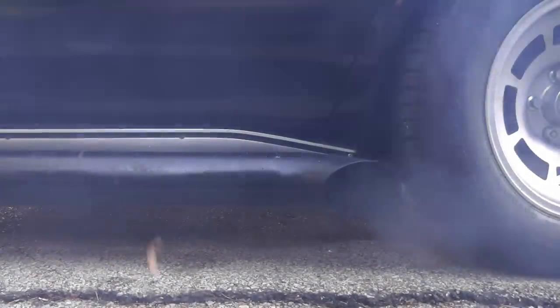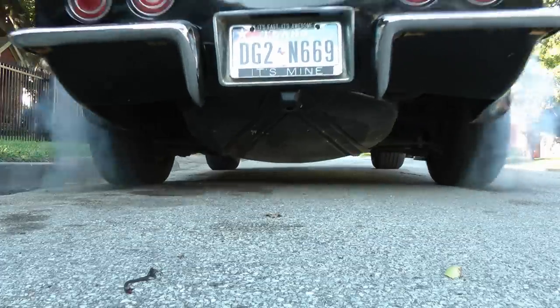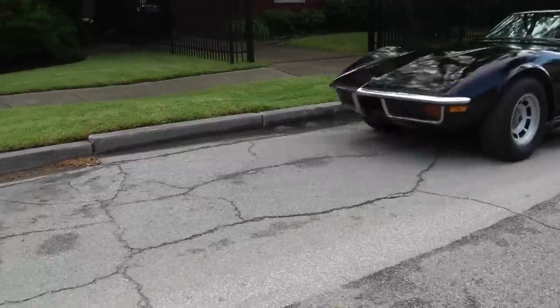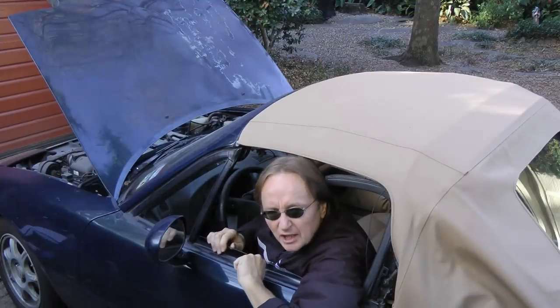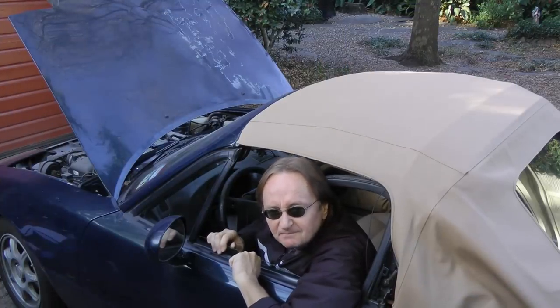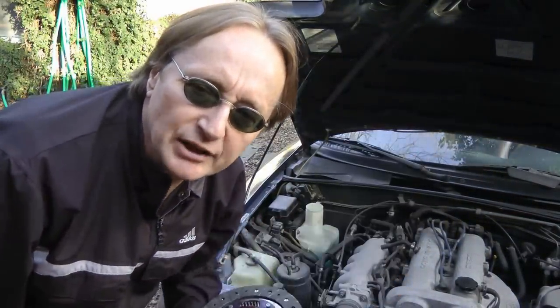Rev up your engines! Time for the Scotty Kilmer Channel! If your car's clutch is slipping, then stay tuned, because today I'm going to show you how to replace a clutch on your car.